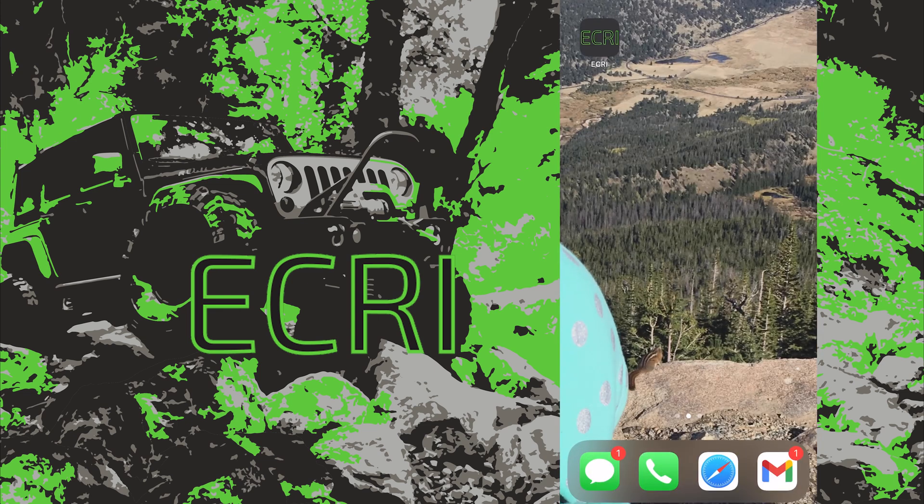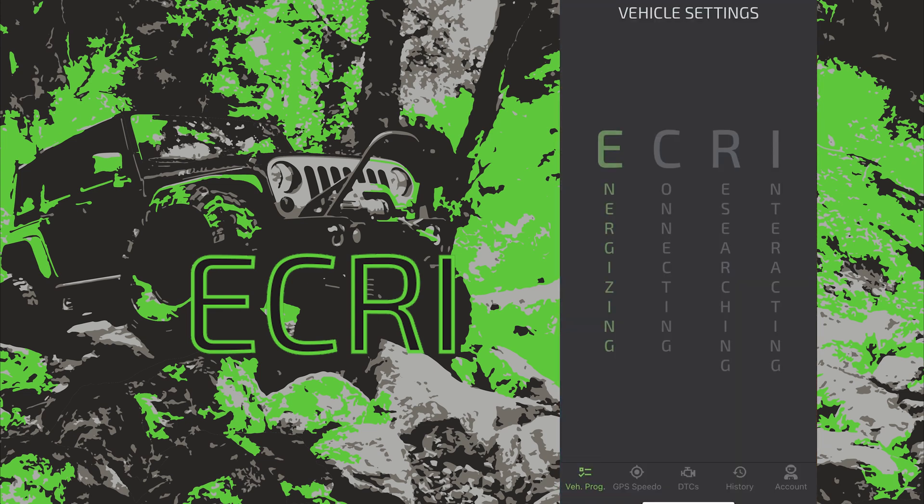Hello and welcome vehicle lovers. We have plugged the ECRI device into the OBD port, tapped the app on an iPhone, and the Bluetooth is connecting automatically. This is a real-time screen recording to calibrate the axle gear ratio on a 2013 Jeep Wrangler JK.